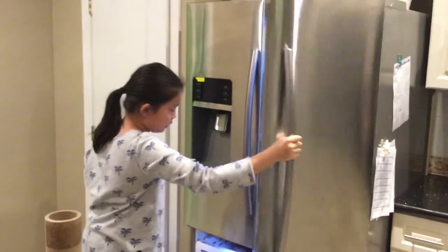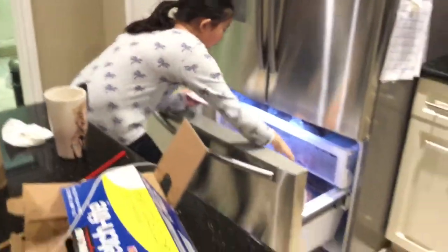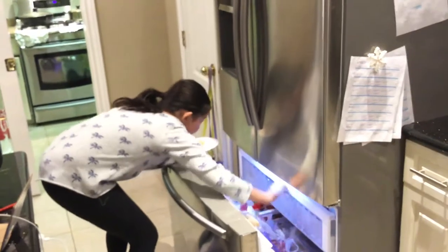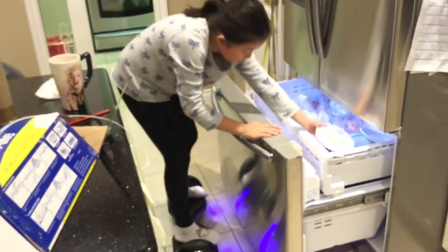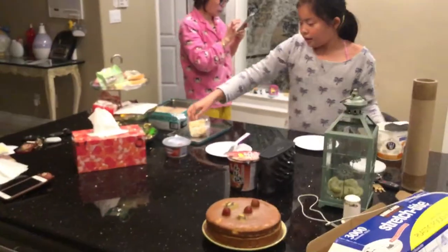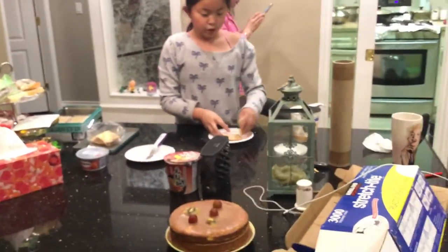Now let's put this in the fridge. See, here's the fridge — don't put it up where you put milk. Put it where you put ice cream, in here. Put it in. Now let's work on the second one — the cracker cream cheese one.